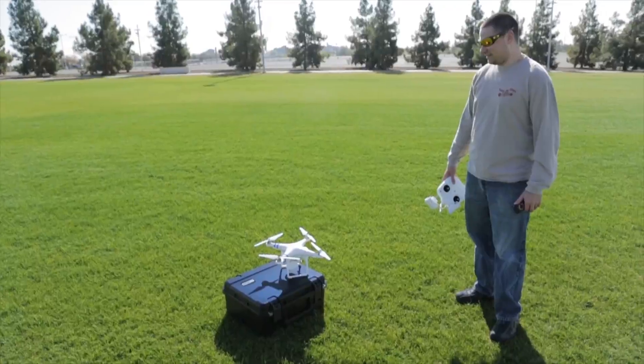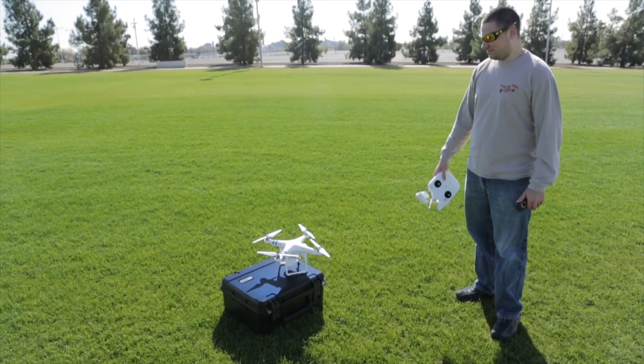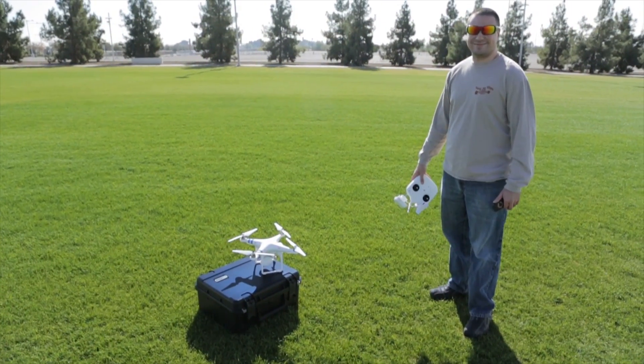First day flying, out of the box, over the stadium, and we survived. Next up — Grand Canyon. Grand Canyon. See y'all there.